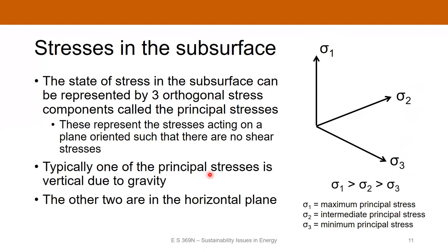In the subsurface, typically one of your principal stresses is oriented vertically — that's due to gravity, which is always there. The other two necessarily have to be in the horizontal plane. This isn't always the case: there are situations where none of the principal stresses are aligned with gravity, such as near a salt dome where there can be a rotation of the stress tensor. But for most geothermal drilling, the vertical orientation applies.